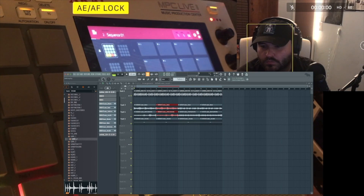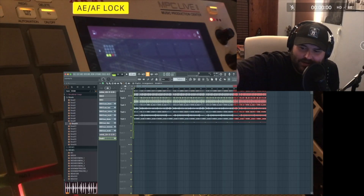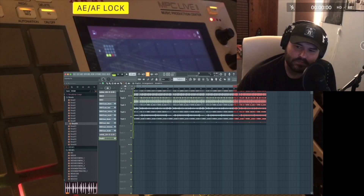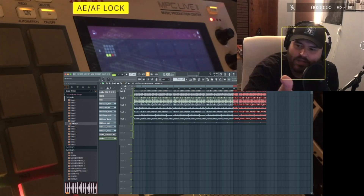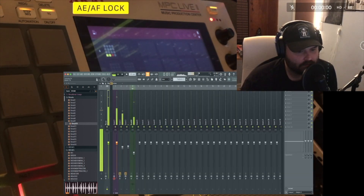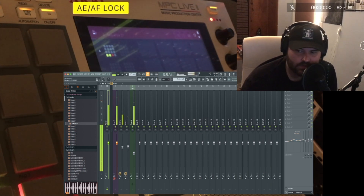We're doing most of the rest of the work in FL so I'm gonna just make it bigger. I recorded all that without the sound from FL because I forgot I had to switch over. I did the stem extract on it, added another break to it — that's pretty much it, this is what we got.